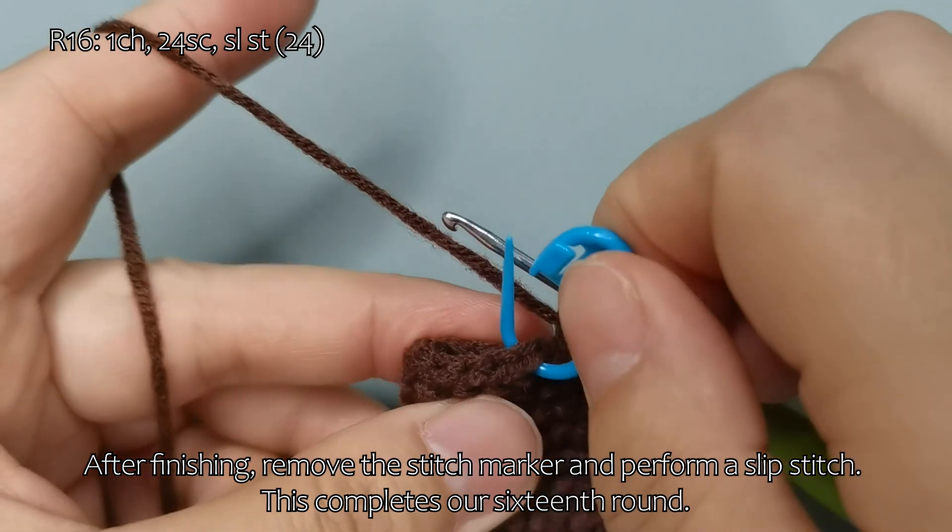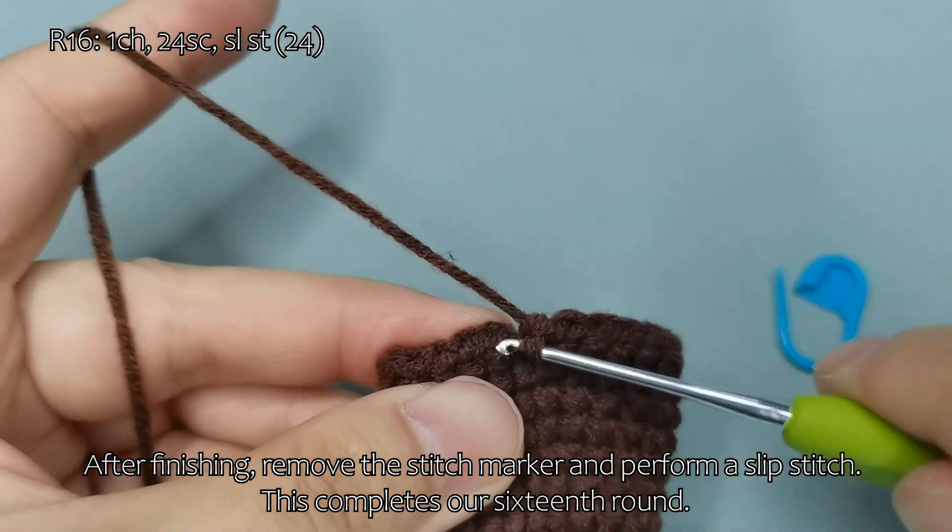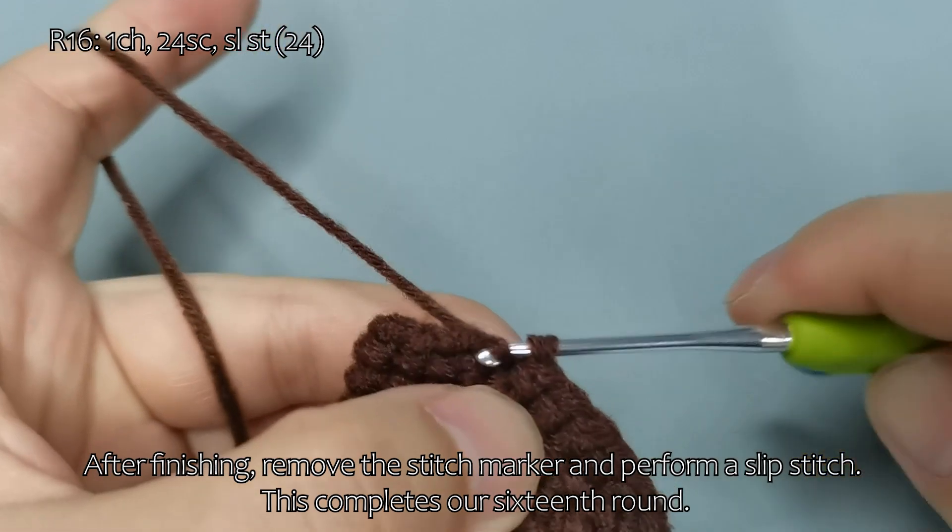After finishing, remove the stitch marker and perform a slip stitch. This completes our 16th round.